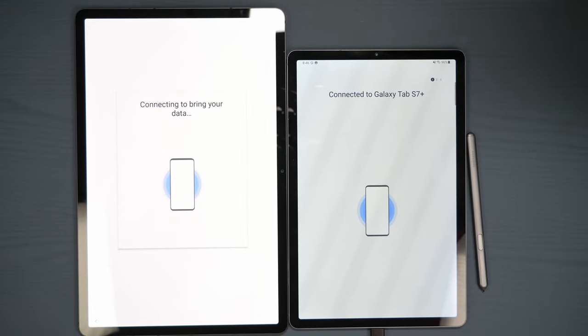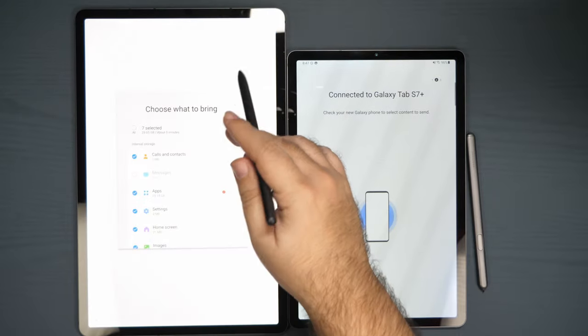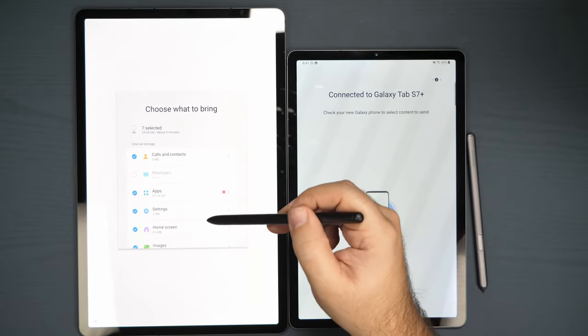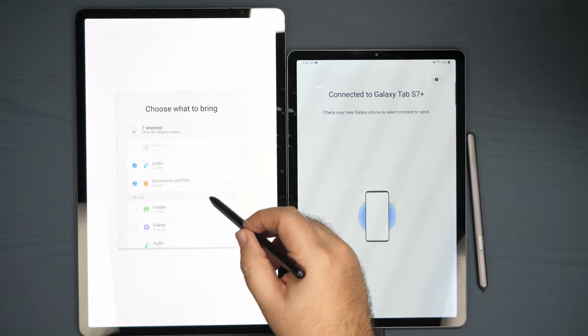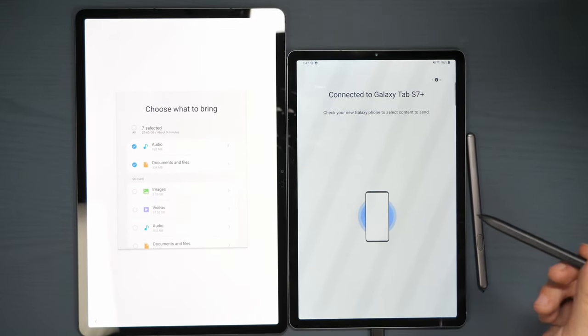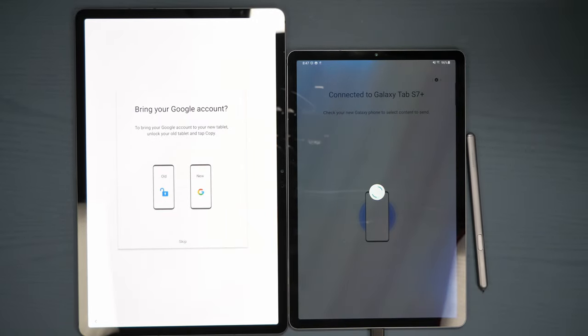The whole idea behind this is to transfer everything over that you have. That means your built-in storage, everything that's inside your device, will basically be able to come over — your contacts, applications, settings, your home screen, your entire home screen will be copied over. Your images, your videos, audio, everything you want. I'm not gonna do the SD card, because I'm just gonna take the SD card and put it in this tablet — quick and easy.